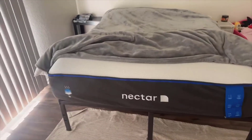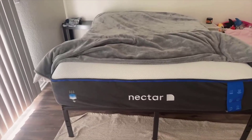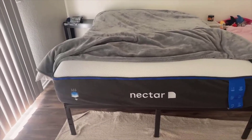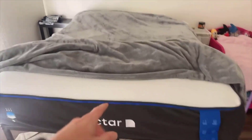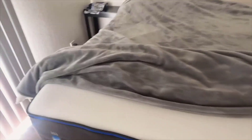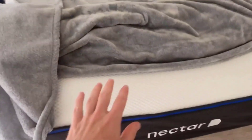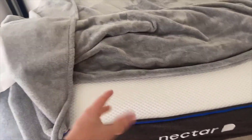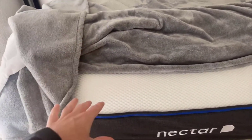While the mattress is indeed comfortable, there could be an adjustment period if you are switching from a traditional innerspring mattress. The feel is different, and your body might take some time to adapt. Additionally, while the mattress does a good job of dissipating heat, on extremely warm nights those who have an inherently higher body temperature might still find it a tad too warm. And then there is the price point, which sits on the higher end of the scale. However, with the quality and technology packed in, it could be an investment worth making for the right person.